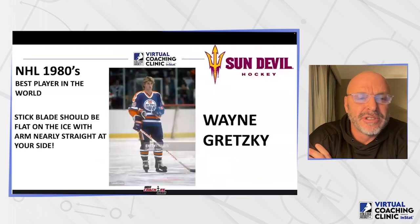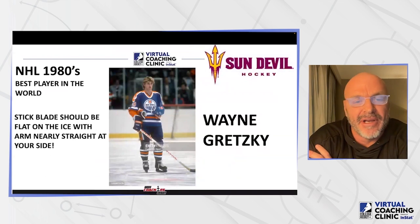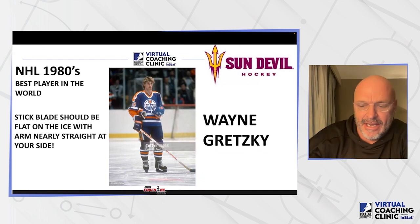Then in the 80s, the best player back then — and arguably the best player in the world, in my opinion the best player to ever play — you can see how short his stick was. Wayne Gretzky's arm is almost perfectly straight and his stick is flat on the ice. And he was pretty good.